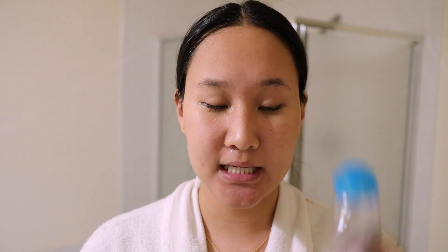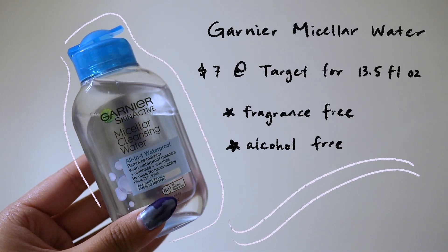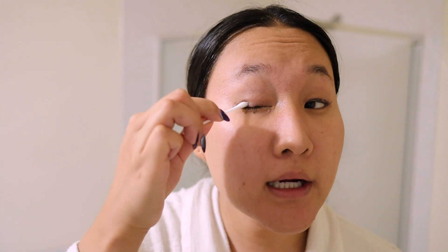Once all the cleansing oil is cleaned off, I'm actually going back in with my micellar cleansing water because something I've noticed with the magnetic eyeliner is it doesn't completely come off in the wash. So I just go back and work it off. You can also use a cotton round — honestly, personal preference.